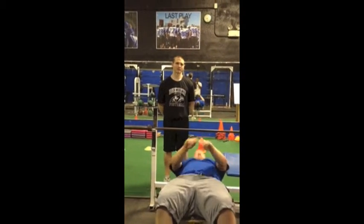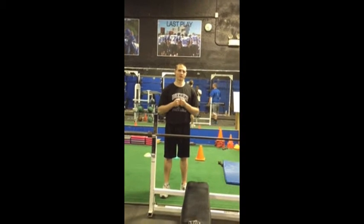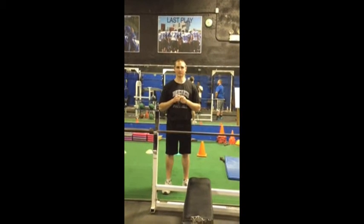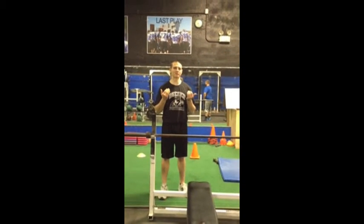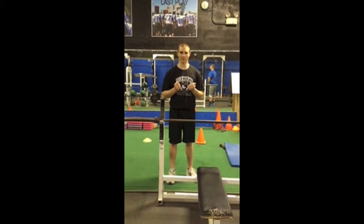Pay attention to your tempo for this exercise — sometimes you're going to pause at the chest and sometimes you're not. The pause at the chest will be indicated by the second number in your tempo. The first number is the lowering phase, second number is the pause at the bottom, third number is the rise up, and fourth number is the pause at the top. So if you have a one for your second number, that means you're pausing at your chest for one second.